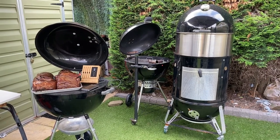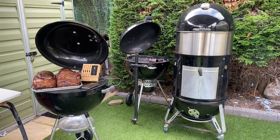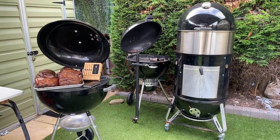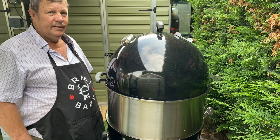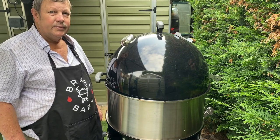Another lovely day in the barbecue world — smoky as well today, had fun again as always. Please like and subscribe to the channel, like the video, and we'll see you in the next one.